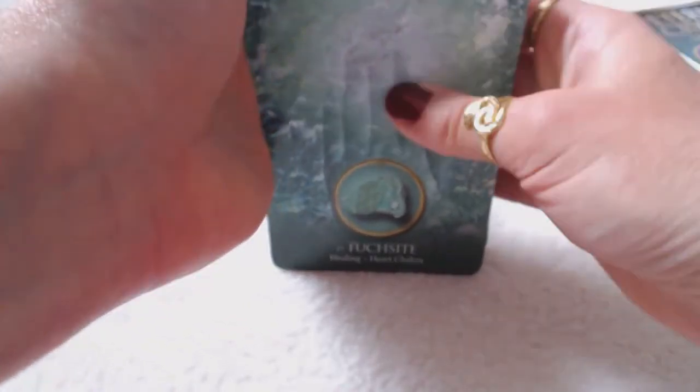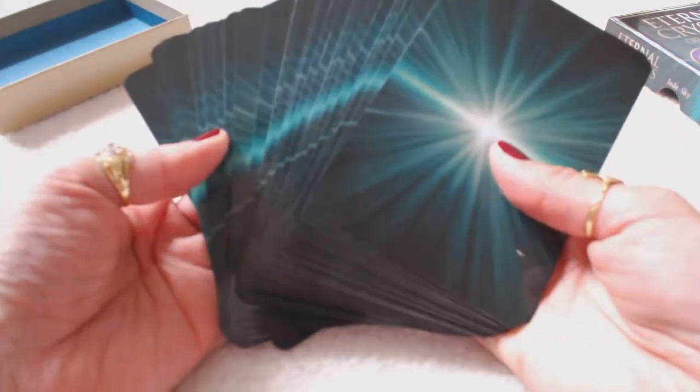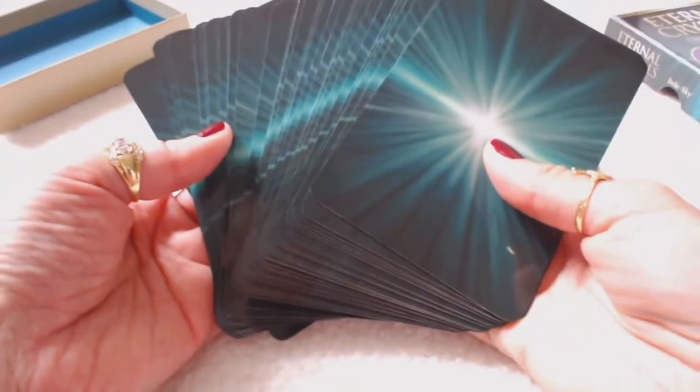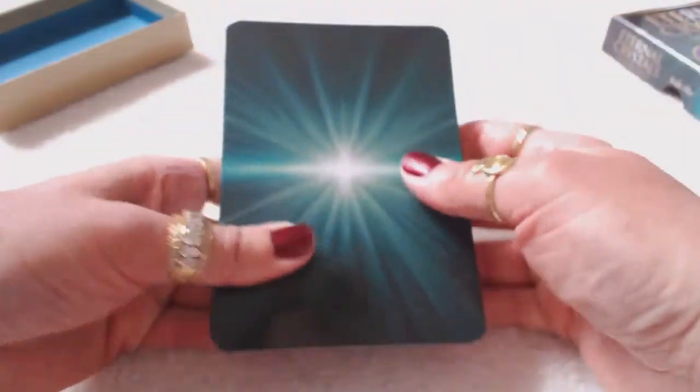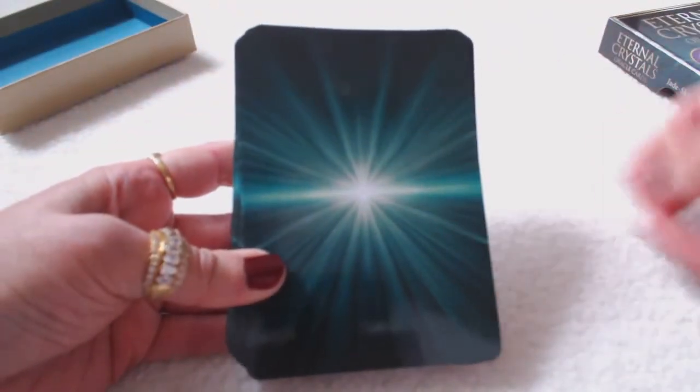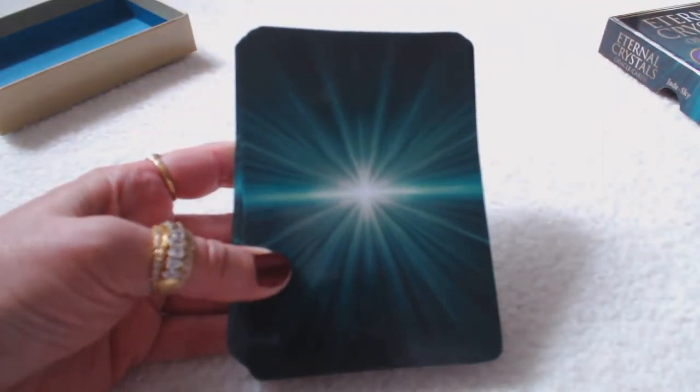They're great for a beginner — the guidebook is very handy and user-friendly. They're great for a professional too. These would be suitable for anyone looking for a unique deck. This is my first Crystal Oracle deck and I'm sure I'm going to want to purchase more. Thank you for watching my review. If you've enjoyed this review, please subscribe to my channel.